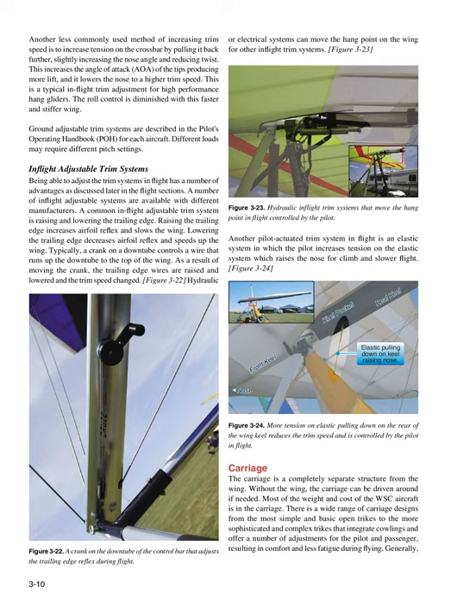Hydraulic or electrical systems can move the hang point on the wing for other in-flight trim systems. Another pilot-actuated trim system in flight is an elastic system in which the pilot increases tension on the elastic system, which raises the nose for climb and slower flight. Carriage: The carriage is a completely separate structure from the wing. Without the wing, the carriage can be driven around if needed. Most of the weight and cost of the WSC aircraft is in the carriage. There is a wide range of carriage designs from the most simple open trikes to more sophisticated trikes that integrate cowlings and offer adjustments for pilot and passenger comfort.